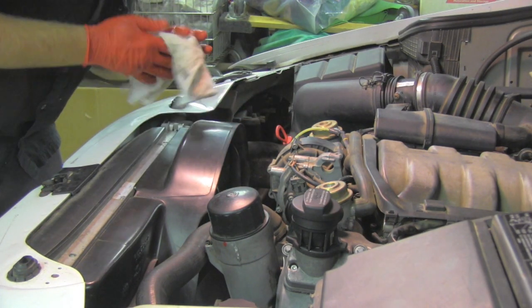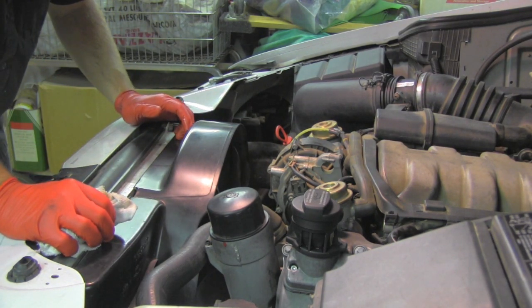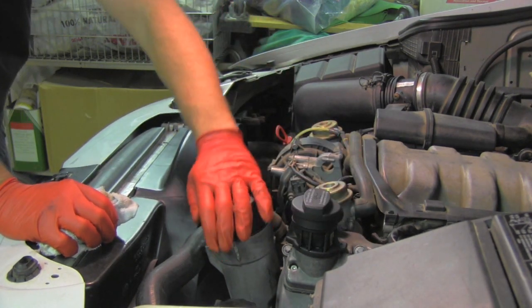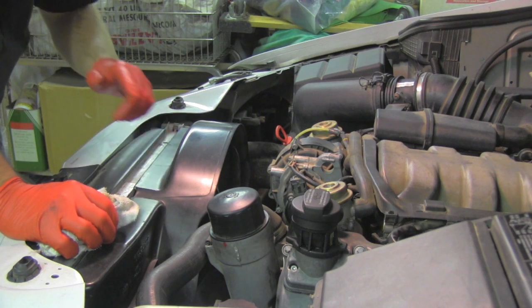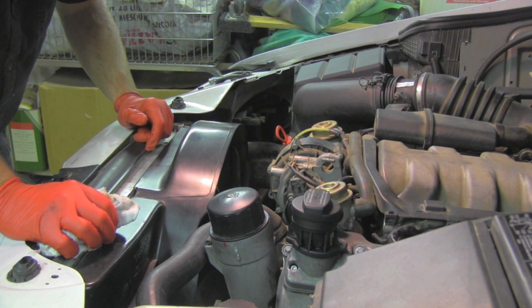Always remember not to overfill the engine — that would be a mistake. Too little or too much oil is a problem. We are basically done; there are no leaks, everything is closed, and I'm ready to put that cover back. Don't forget to reset your maintenance reminder, which is for 10,000 miles — that's covered in another video on my channel. You can also check the oil level using the onboard computer; there's another video about that procedure as well.